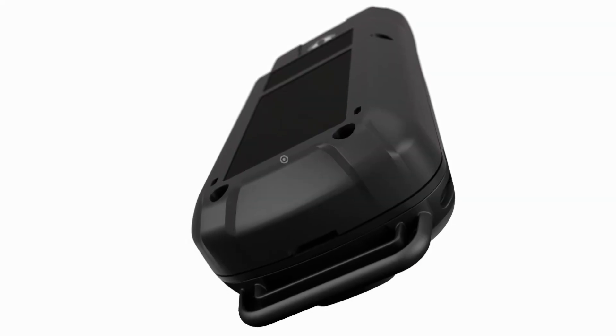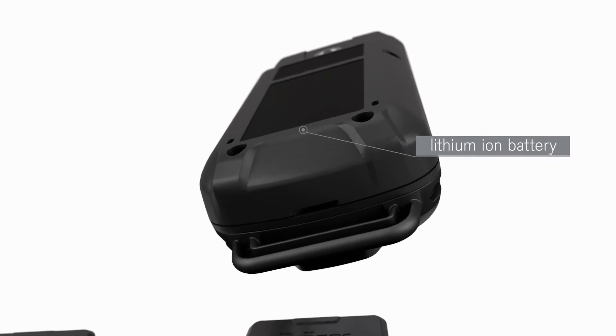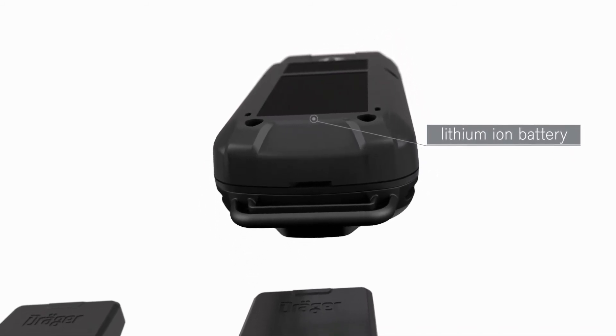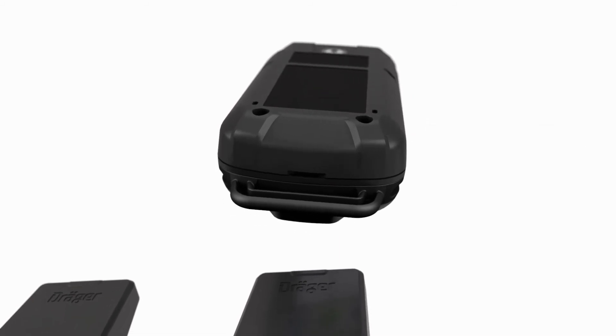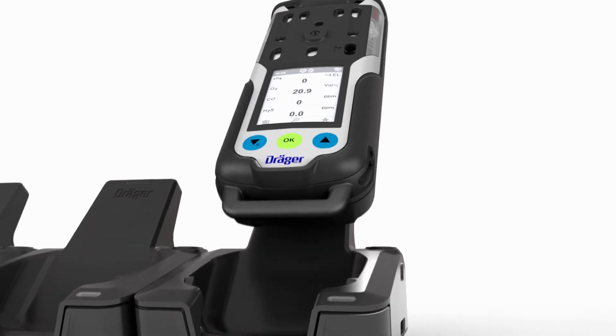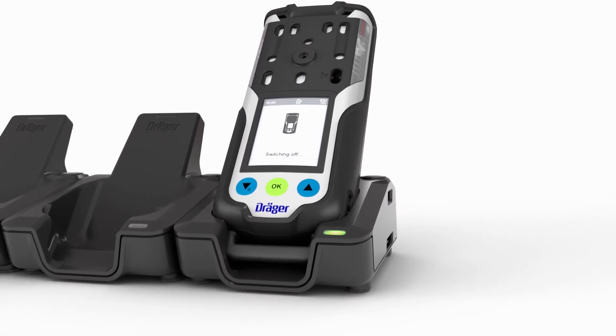The XAM 8000 is equipped with a rechargeable lithium-ion battery, which is charged inductively. Consequently, contaminations have no effect on the charging process and the contacts cannot become corroded. The gas detector switches off automatically as soon as it is placed in the charging cradle and the green LED on the cradle starts to flash.